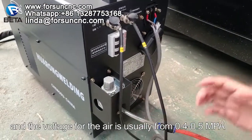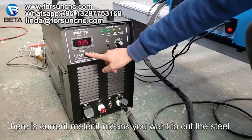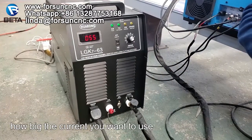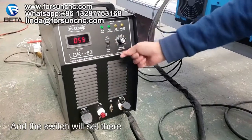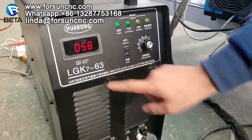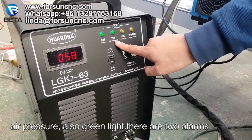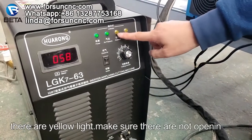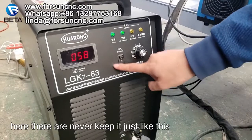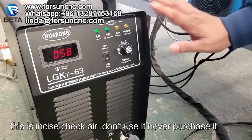The voltage for the air is usually from 0.4 to 0.5 MPa. Here is the current meter — it means how much current you want to use when cutting steel. You can set the current here. Make sure the power green light and air pressure green light are on. Here are two alarm lights — they are yellow. Make sure they are not on. Here is a check error button — do not use it and never push it.